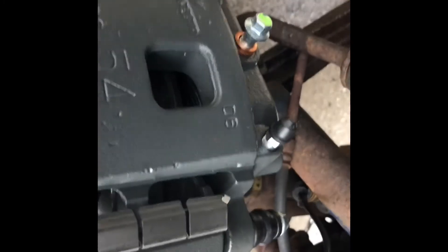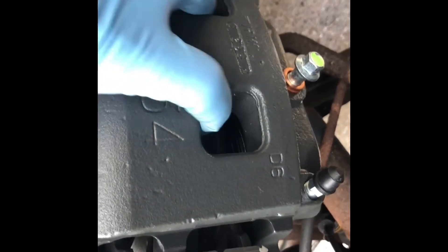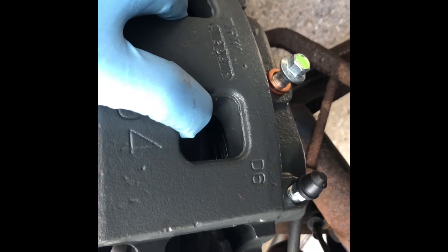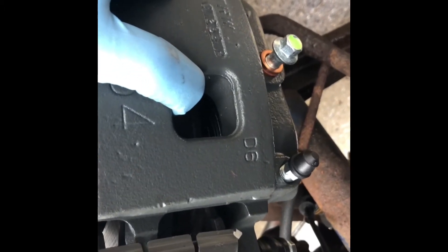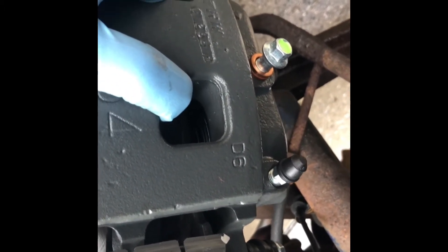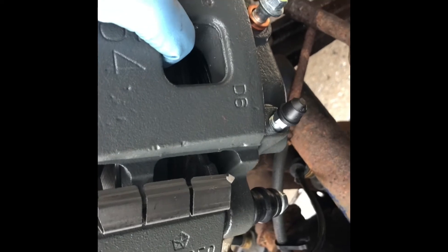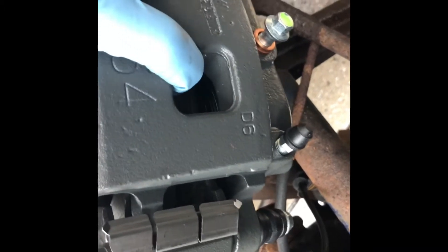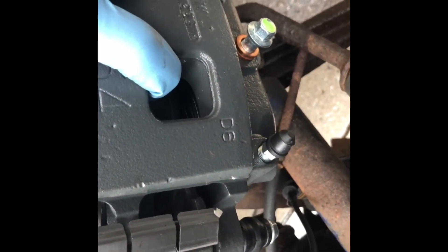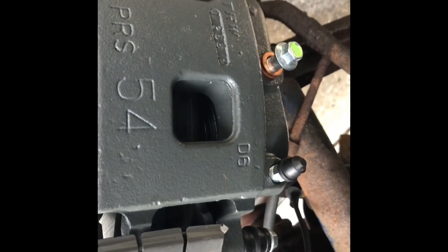This is the driver's side — again, make sure the bleeder is on top to get the air out. What was packaged — I had to take this back because they gave me two passenger side calipers. Even though they were in boxes with different part numbers, when I took it back I got a 10% discount due to the time loss and having to travel to another store. Check your parts and make sure they're correct before you assemble them — I assumed they were correct, but they were not.